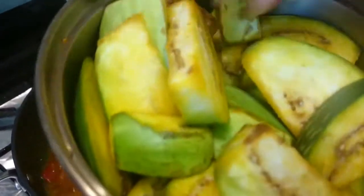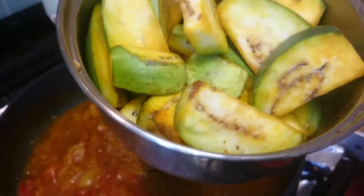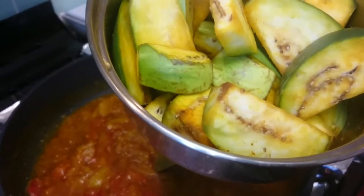Now we add the eggplant pieces. The normal purple-colored eggplant is going into the pan, and it looks very beautiful.